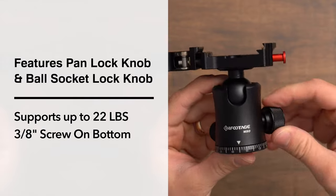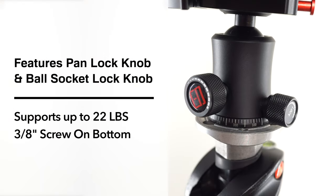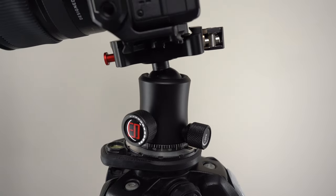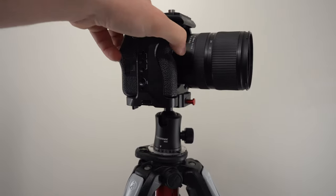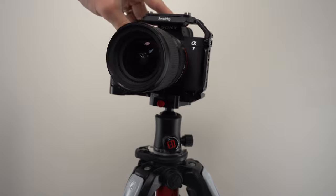This ball head feels really high quality. All the knobs and levers are easy to use, and all the components just feel super solid like all the other iFootage gear. It's also really smooth to pan with when you have it attached to a tripod. A lot of cheaper ball heads don't have a very smooth panning action, but this one actually pans pretty smoothly.